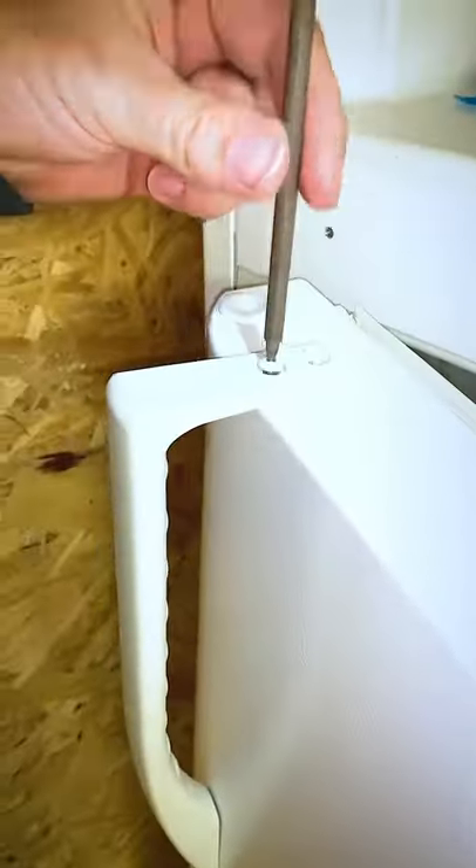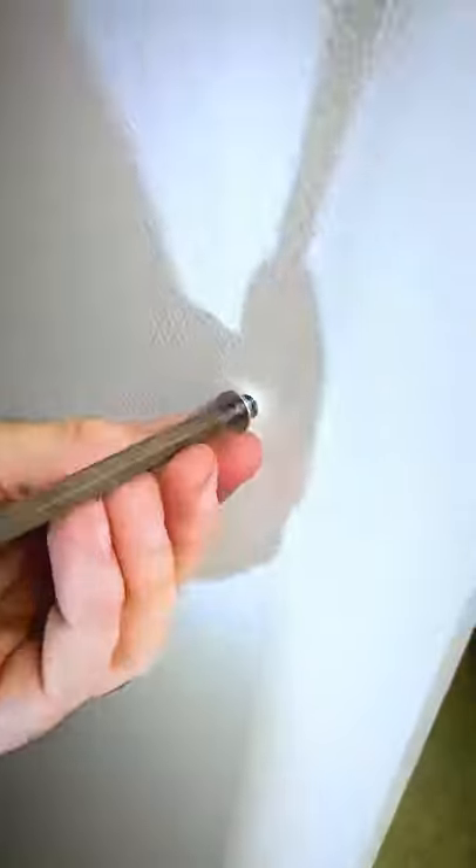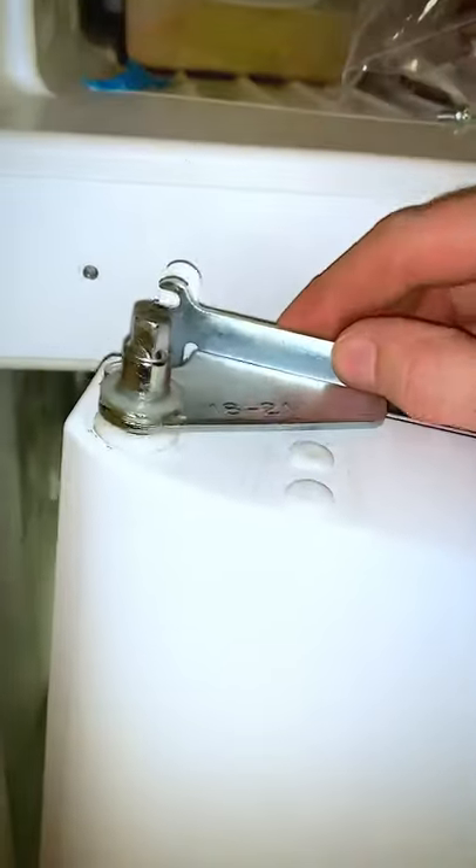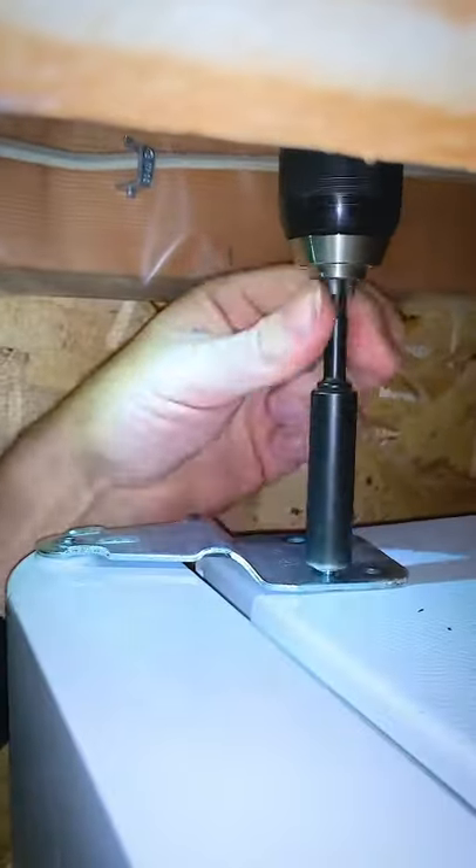Once that's done, you can start reversing the handle, which is pretty simple, onto the other side. Everything is built to go either way. So then you can start putting your bigger door on, get your hinge on, lock in the two screws, screw these back in, repeat the process, get the top on there, and then you're all done.